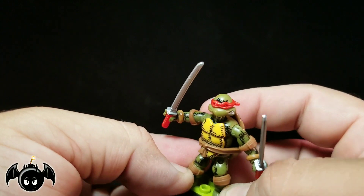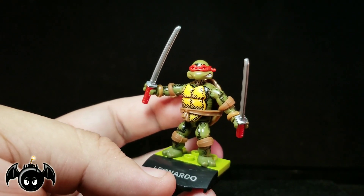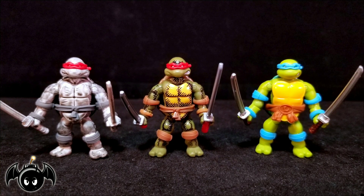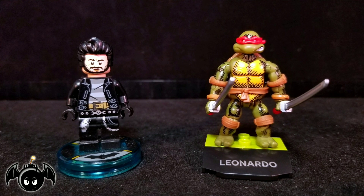I cannot wait to get the rest of them. If you can find them — I know he's kind of difficult to find — I think he is definitely a must get. For a quick size comparison, here he is standing next to a Marvel Legends Deadpool figure as well as a DCUC Batman figure. And for a Mega Constructs comparison, here he is standing next to two other Leonardo minifigures from my collection. And just for fun, here he is standing next to little Lego Bat Bomb.